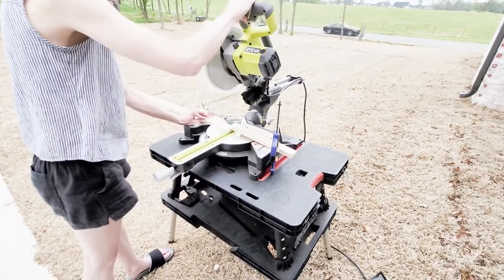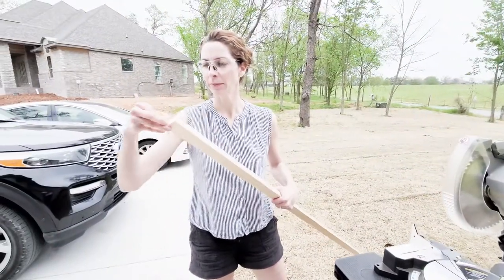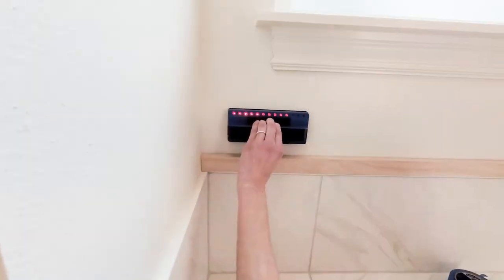Let's take this into the bathroom and see how it fits. Our board fits!